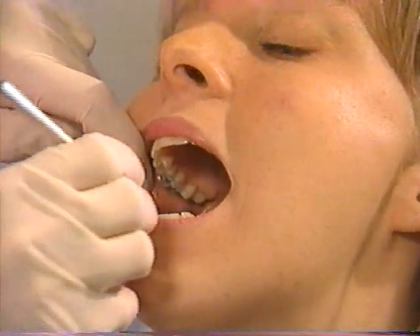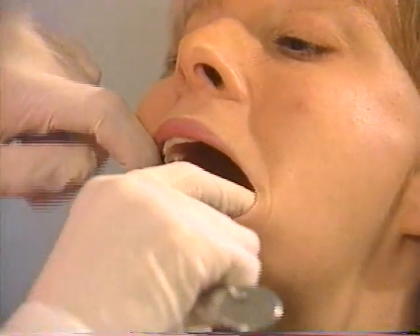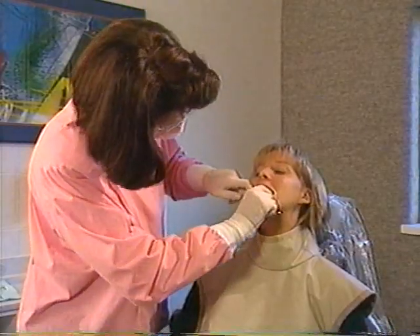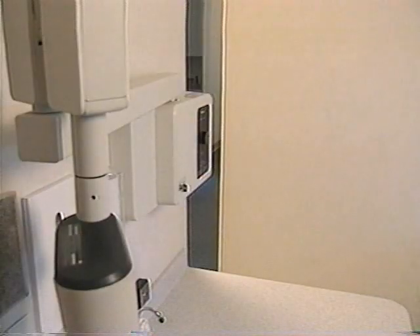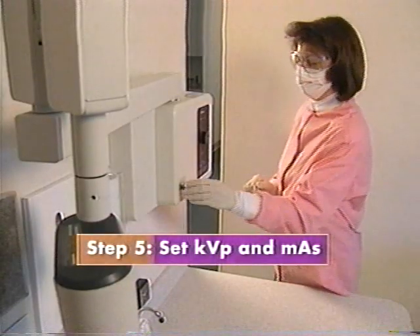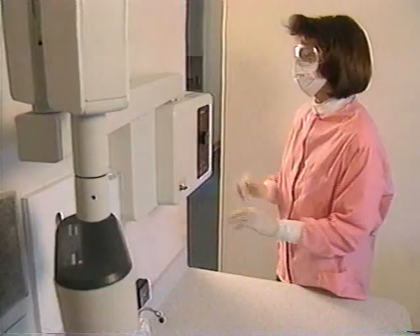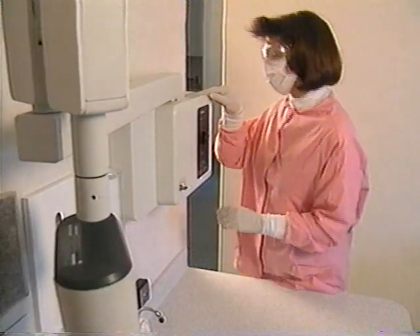If you are unsure about anatomic factors present in your patient, check with the dentist or your supervisor before you make an exposure. Set KVP and MAS following recommendations for the type of radiograph you are making. Exposure settings will be different depending on the patient age.